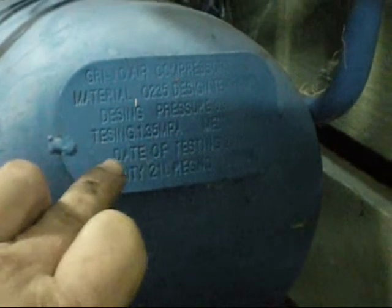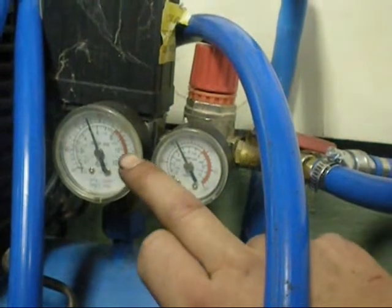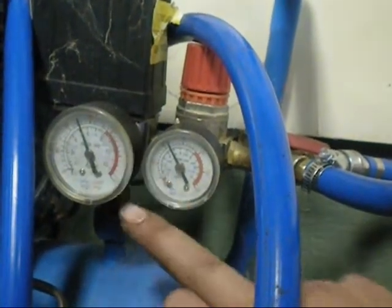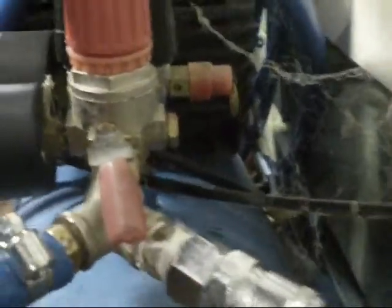Here are the specs on this tank. Design pressure is 0.9 MPa, and the testing pressure was 1.35 MPa — so that's more than enough pressure that I need. I've ramped it up to 120 PSI now, adjusted the other compressor, so that's 5 over what this shut-off point used to be. You can hear the valve go clunk and then it keeps charging and stops. Its blow-off valve is rated for 125. So still good — very happy.